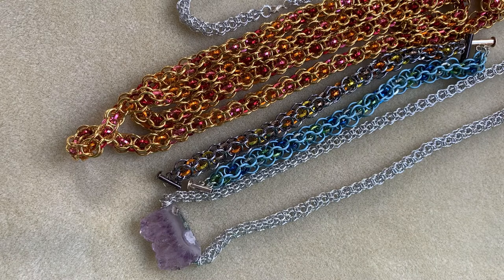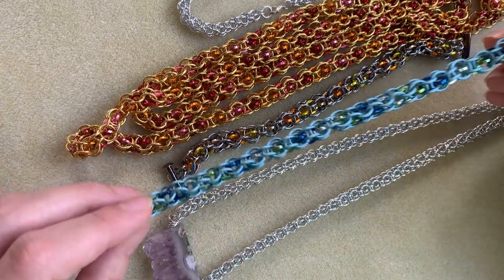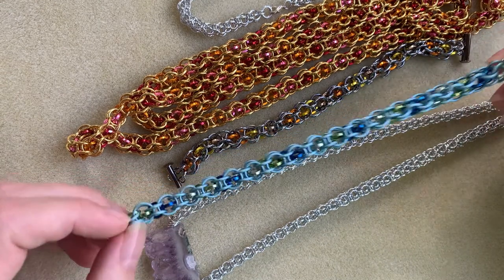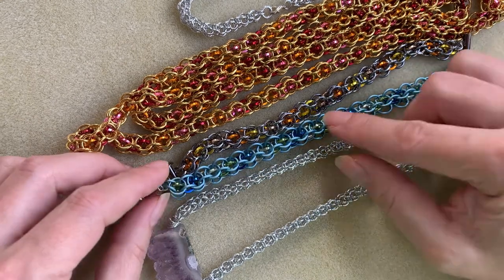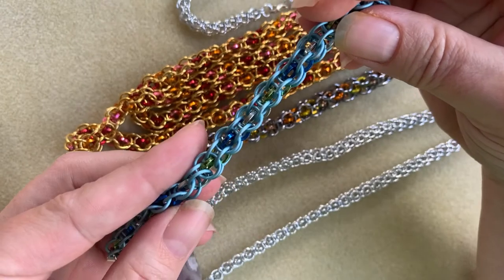Hi there, I'm Mary Susie from Bead Me a Story, and today I'm going to show you three different ways to start a captive two-in-one chain. And then later on in the video, I'm going to show you pretty much how to make an entire chain like this one. This is the largest version, great for beginners, and you can see that this uses square jump rings in it.